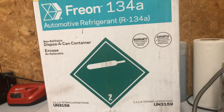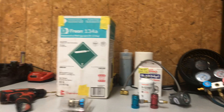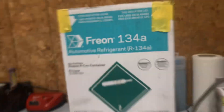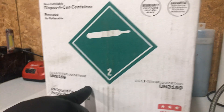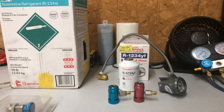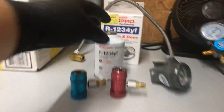The old R134a — for 30 pounds you pay about $100 to $120 depending on your discount, and you get a 30-pound bottle like this one. Now if you buy a 10-pound bottle of the R1234yf, the cheapest I found is about $609.